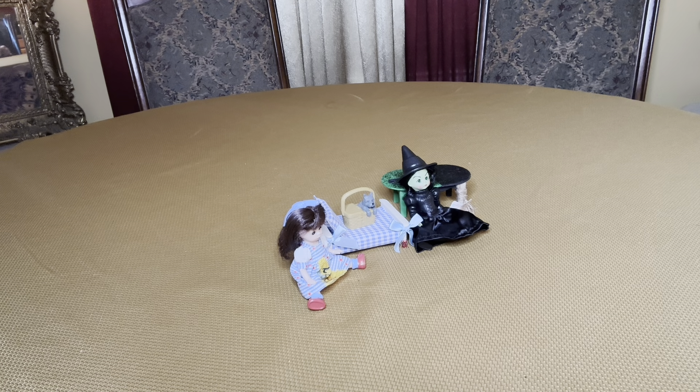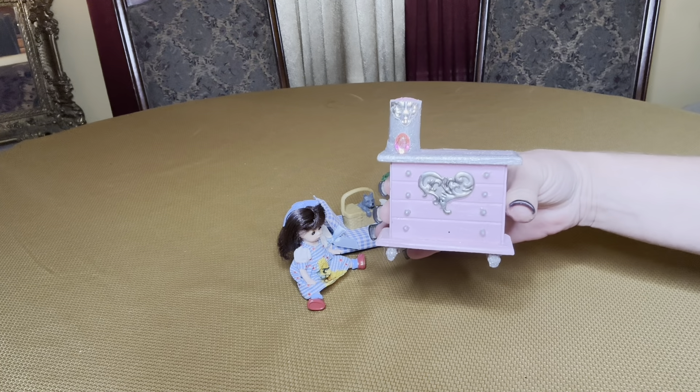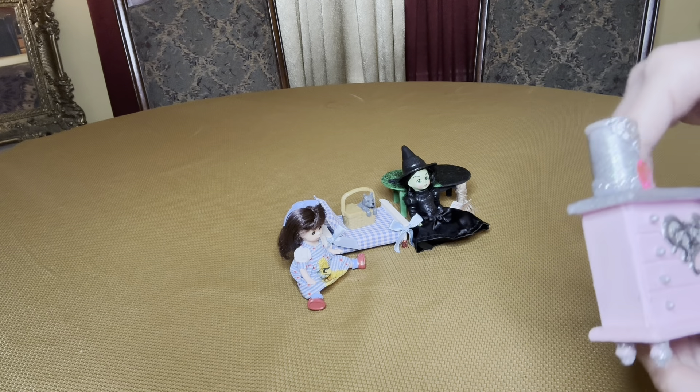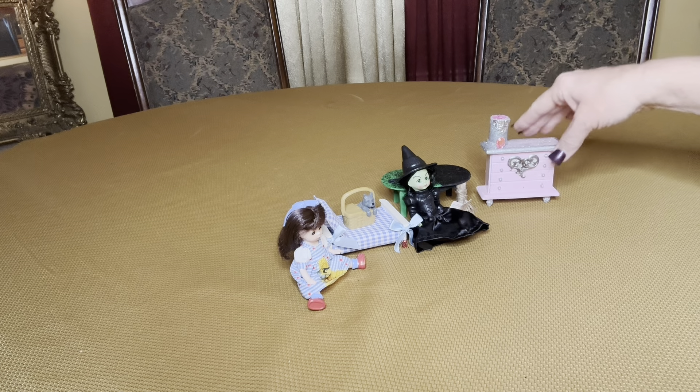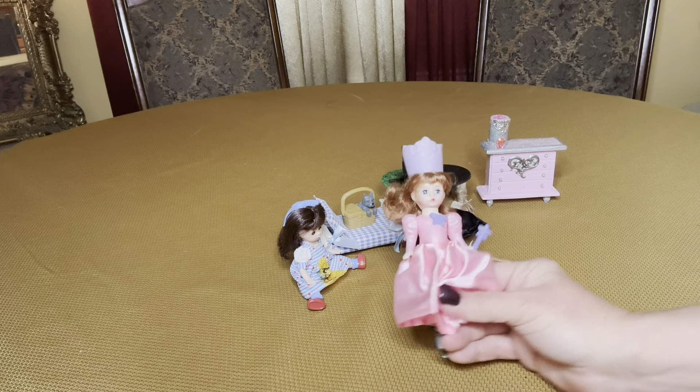The next piece I covered is the small dresser, and this is the Glinda piece. I gave her a hat and just some glitter and a heart that came off of what I believe was a sticker set, and I just hot glued that on there. Then I will include the Madame Alexander Glinda doll.